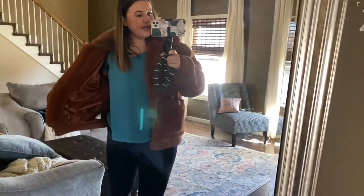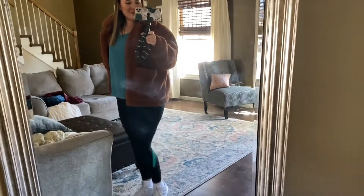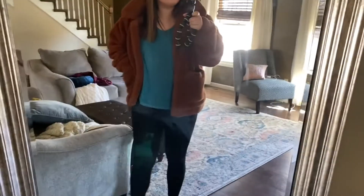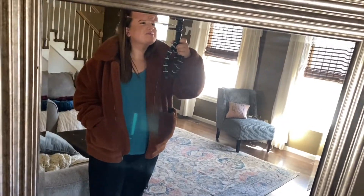Alright, this is my outfit to go get my paperwork done — and my dirty mirror. And then I got a little pink mask.